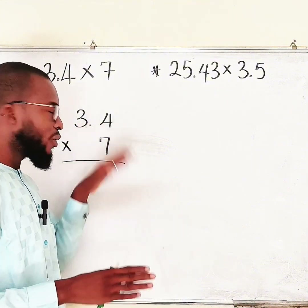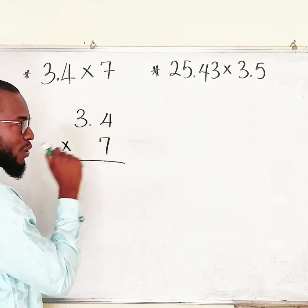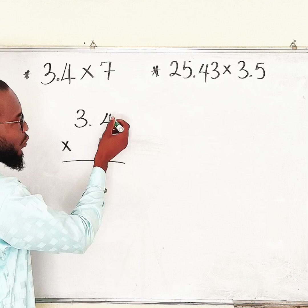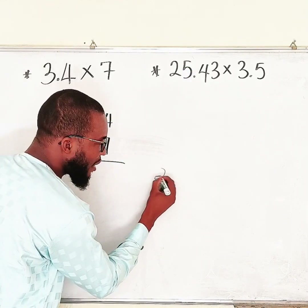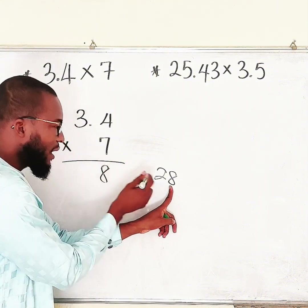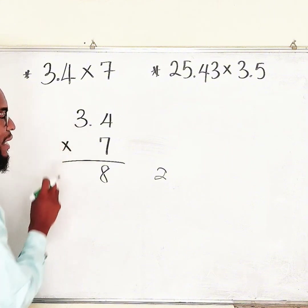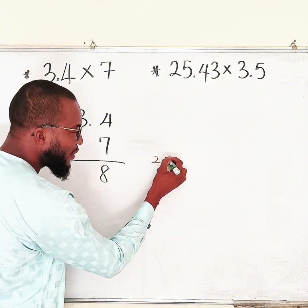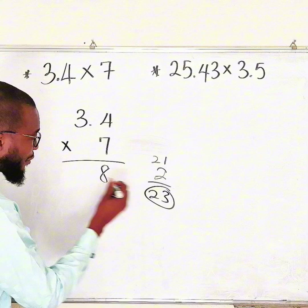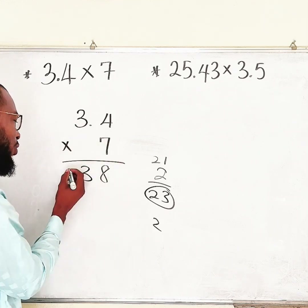Multiply the numbers naturally. Always start with the bottom right number, which is 7. Multiply it by the top right number, which is 4: 7 times 4 is 28. Write the unit digit 8, and carry the 2. Then 7 times 3 is 21, plus the carried 2 gives 23. Write 3 and carry 2. We have no other number to multiply by 7, so drop the 2 down — and you are done, giving 238.